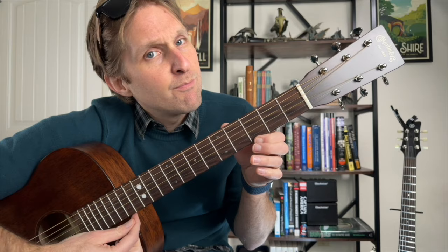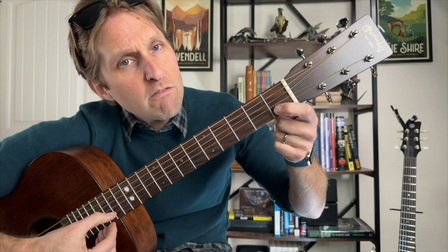I strongly recommend you use your pointer finger for the first fret on the second string from the bottom, pointer finger for the third fret up here, then ring finger — pointer finger, ring finger. Okay, I'm in the middle of teaching a lesson, don't start talking about fingering all of a sudden.